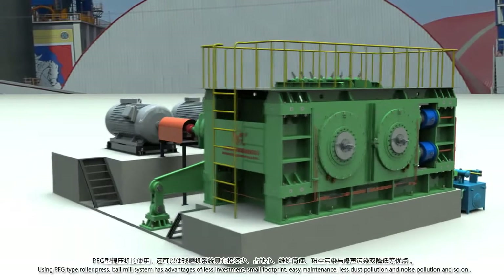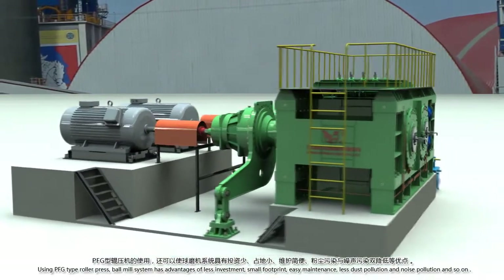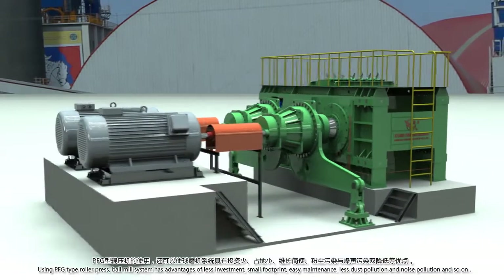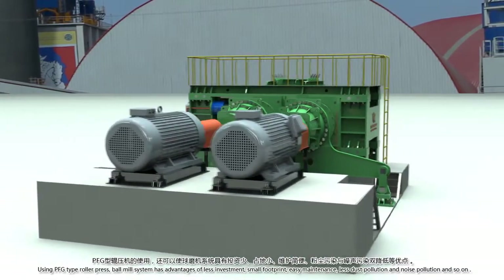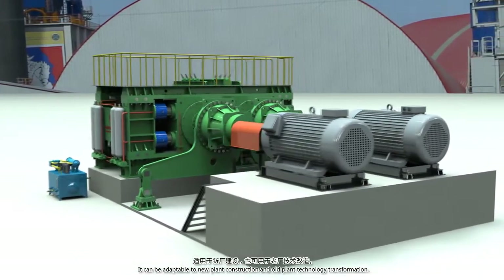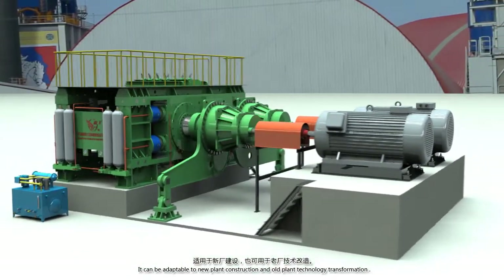Using the PFG type roller press ball mill system has advantages of less investment, small footprint, easy maintenance, less dust pollution and noise pollution, and so on. It can be adaptable to new plant construction and old plant technology transformation.